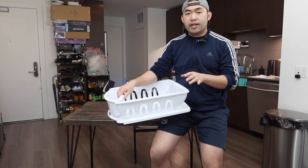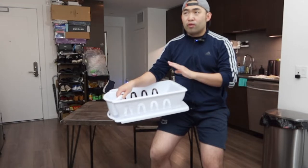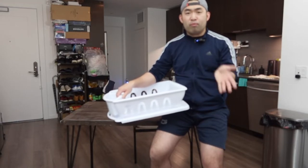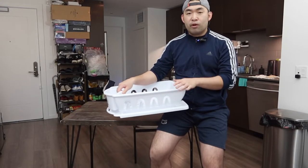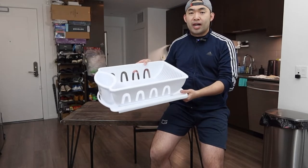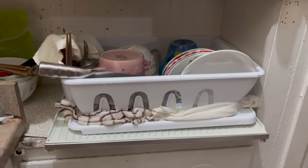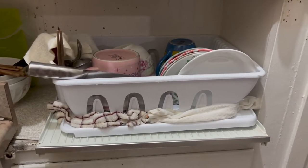That is basically everything on the product. Let me show you what it looks like once you set it up — I already have another one all set up. We've basically been using that for over three, four, maybe more than five years and it has lasted, so I do know the material is pretty high quality. Let me show you what it looks like first and we'll come back and talk more about the product.